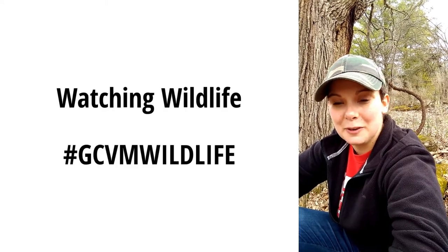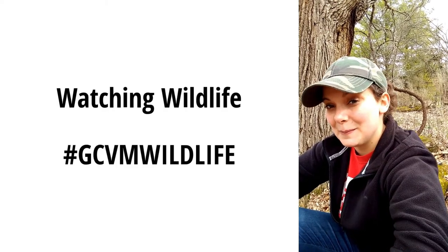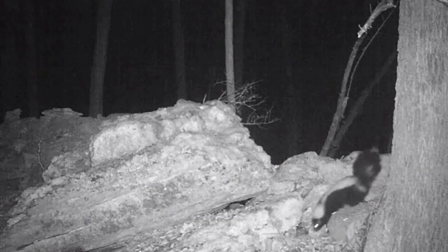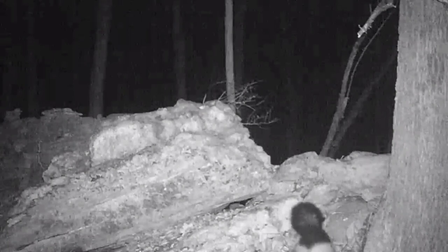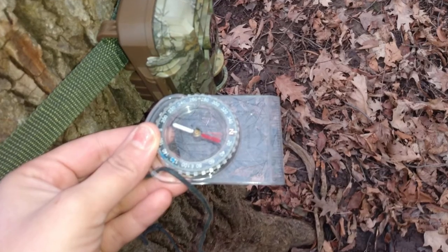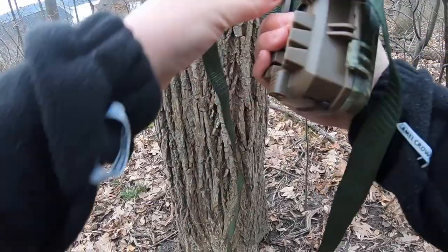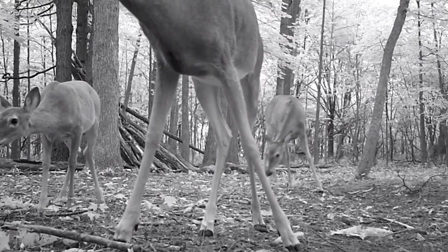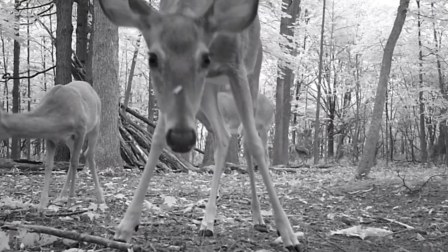Hi everyone, my name is Wolf from the Genesee Country Village and Museum Camp Program. One of the best parts about my job is I get to check the trail cameras and turn them into fun videos for people to see online. I thought I would share this part of my day with you by showing you what it's like to set the cameras, check the cameras, and maybe throw in some fun animal facts along the way.